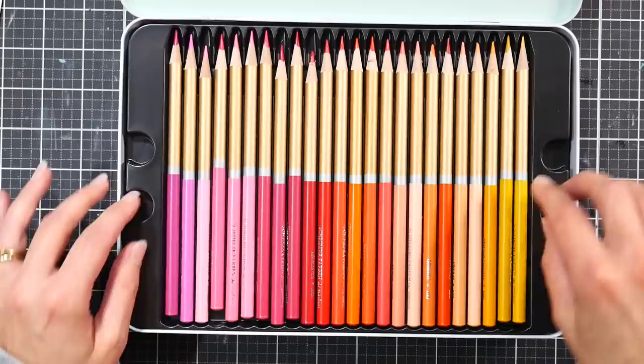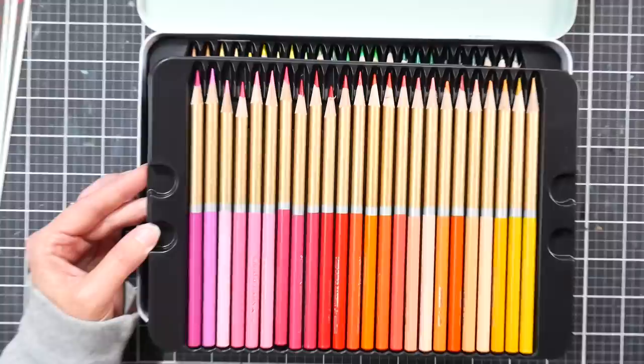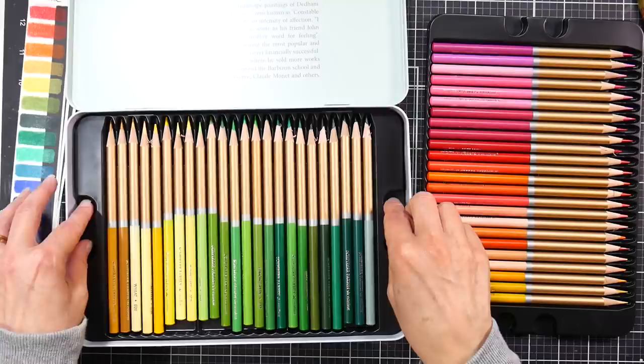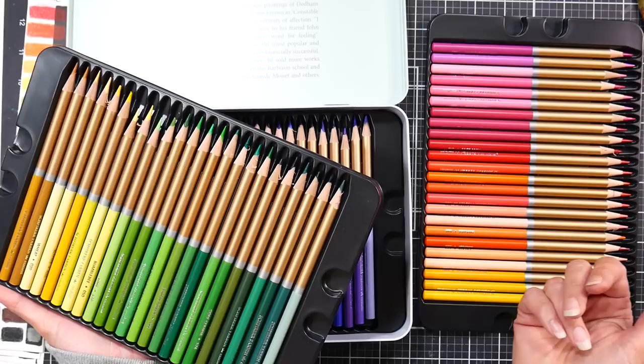I have sharpened all of these, I didn't have any breakage, and the build quality felt pretty good. These might look kind of familiar if you've watched some of my other reviews, and we'll talk about that in a minute, because I do find them to be almost identical to another set of pencils that I have. Luckily they're a set of pencils that I like, so I don't feel too badly about that.